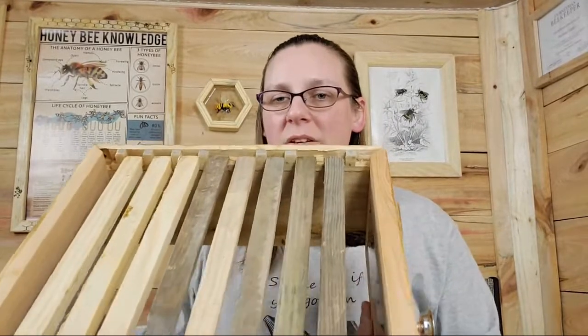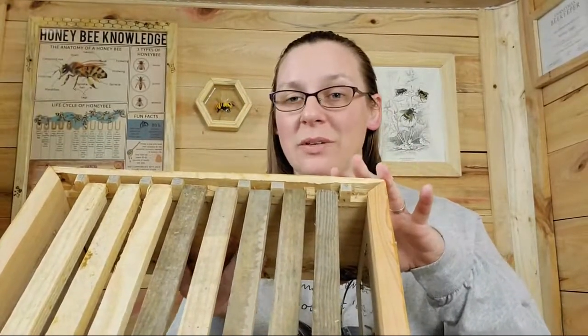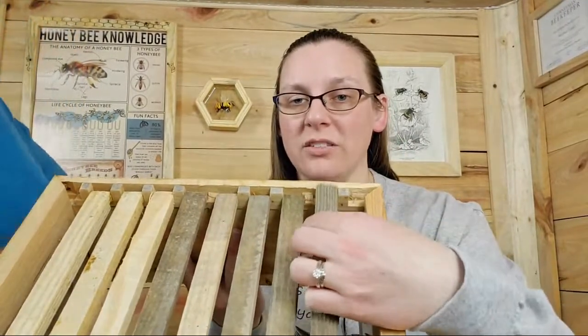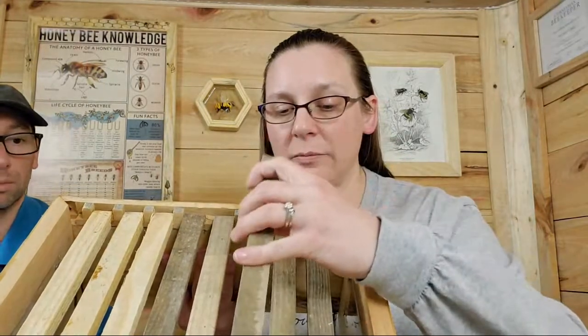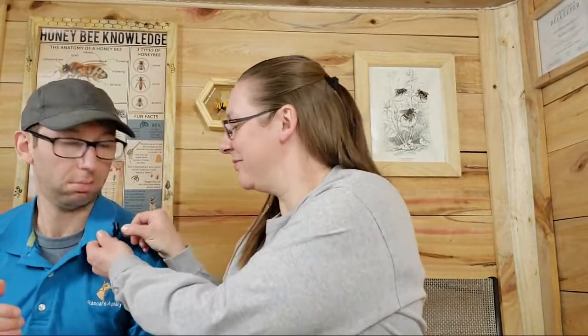It's a pretty simple build. I think the most difficult part was probably getting the right spacing for these spacers for the bars to fit into — making sure they're the right distance apart from each other to keep that bee space accurate. The frames are super easy. I just grabbed pieces of things that we had. You basically cut your width, then set the table saw to 30 degrees and just cut those little wedges out. Super simple.